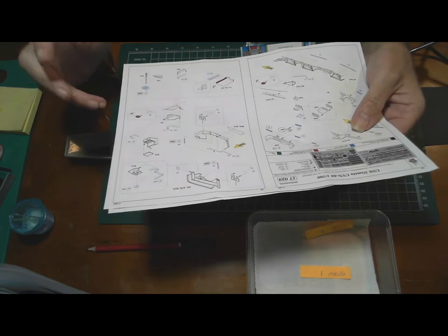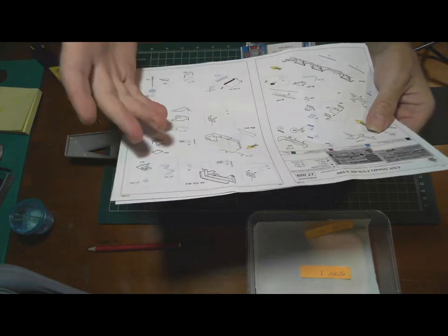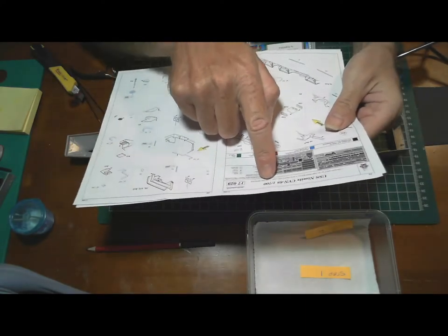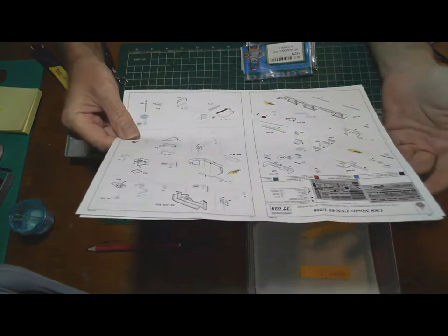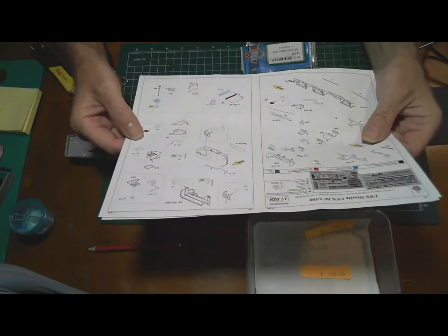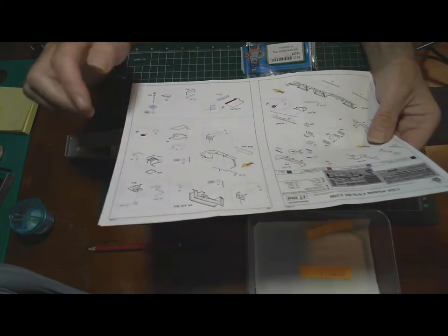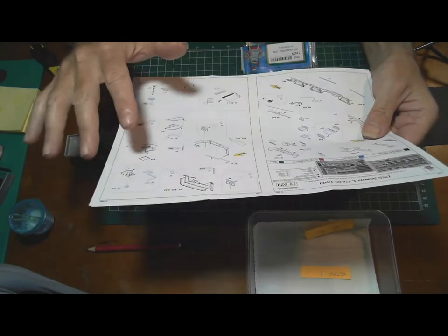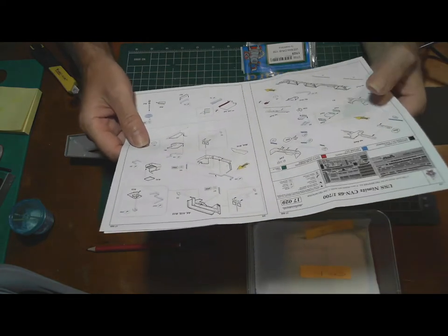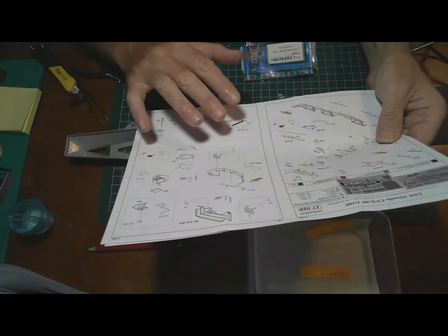I didn't know there was another 1/700 Trumpeter Nimitz. There is the USS Nimitz CVN-68, which is what I thought I had - and the etch detail kit I bought is for the USS Nimitz CVN-68 1/700. But it turns out mine is the 2005 version, whereas the kit the photo etch is for has no date after it - so there's a version difference.